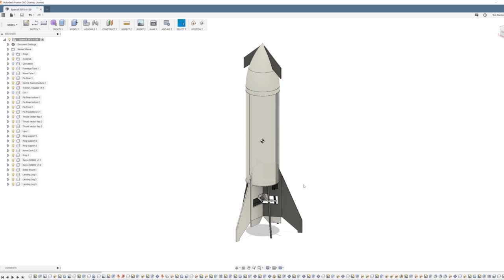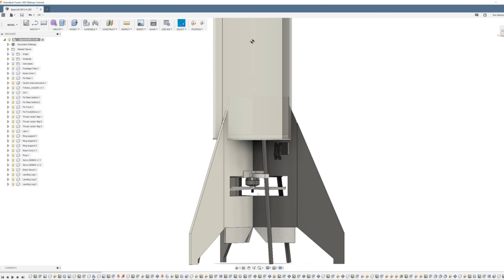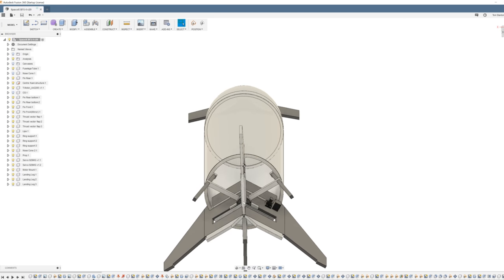Here is my design of the model BFS. It's going to be built out of mostly foam board to keep it as lightweight as possible, with some 3D printed parts. The main power source is a motor and propeller mounted at the bottom, and the thrust from the propeller is going to be vectored using three fins.